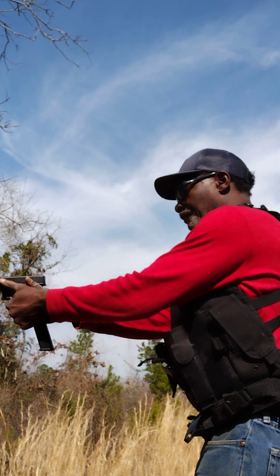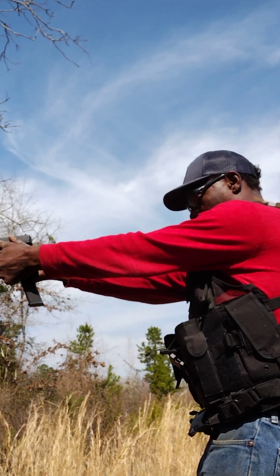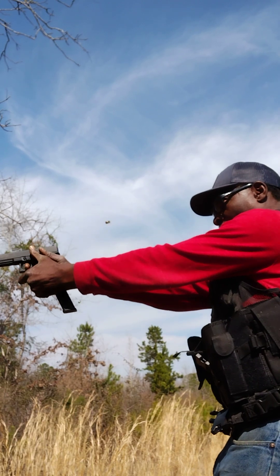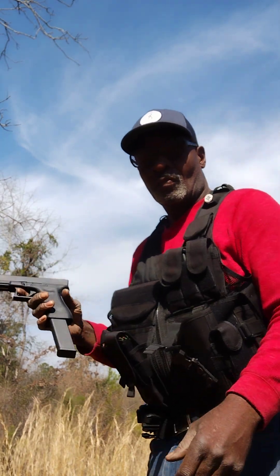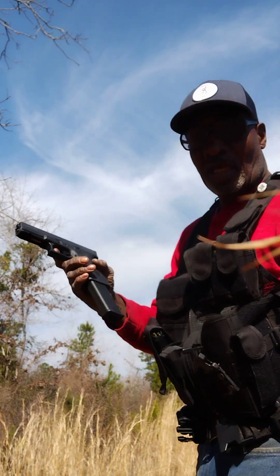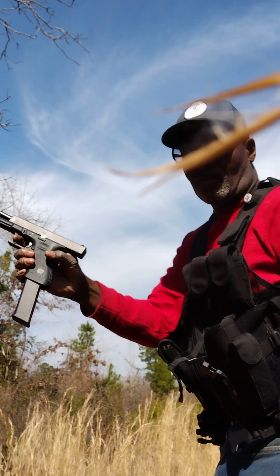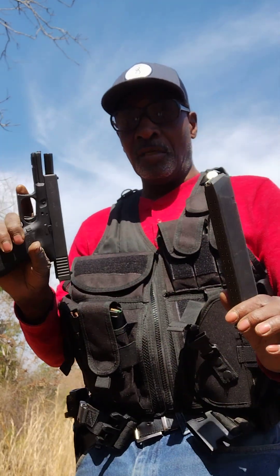Here we go. Glock 17, steel rounds. Didn't have a hiccup yet. Let me finish out the mag — I don't know how many I got left. That's it, that was the last one. Glock 17, 33-round mag dump.